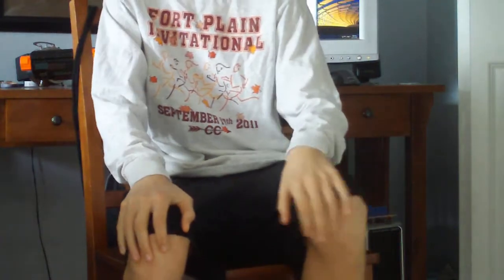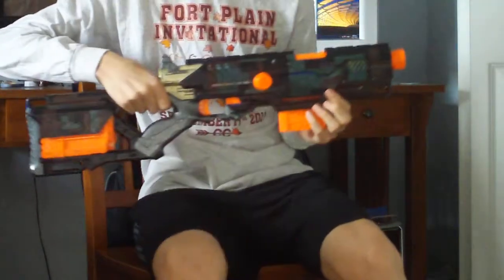Hey YouTube, back again. I have decided to remake this video since it was deleted, but I'm remaking the video about my Longstrike. This is my Nerf Longstrike.